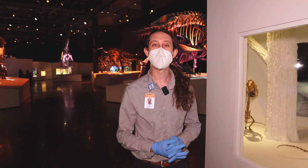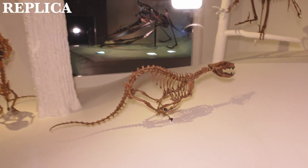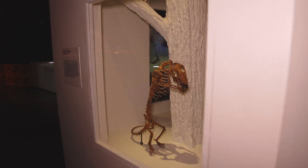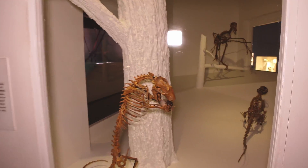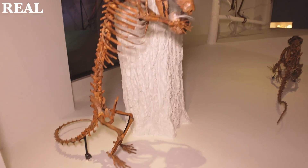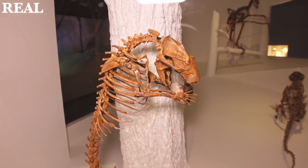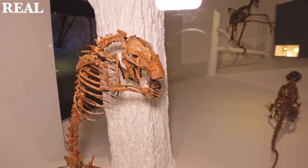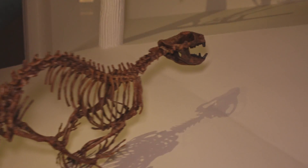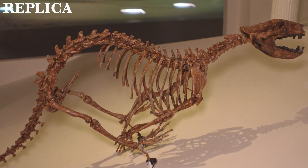Here in the Hall of Paleontology we have an excellent example of both a replica — mounted in a very active, moving pose — of a didelphodon, a Cretaceous mammal relative, and then the actual original skeleton mounted for display. If you look at those elements, you can see very cleverly hidden behind each bone is a metal support framework. Unlike with the replica, where the metal framework is hidden inside the casts.